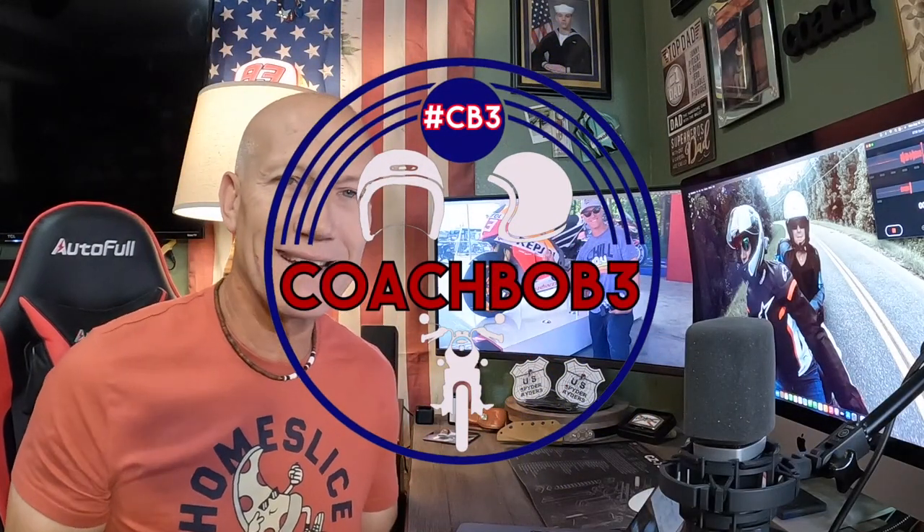Well hello friends, Coach Bob with you today and today we're going to be talking about the Can-Am Spider RT lineup. What does it look like? What is it all about? But before we get going, if you would do me a favor, give this video a thumbs up, subscribe to the channel, you know I would greatly appreciate it.